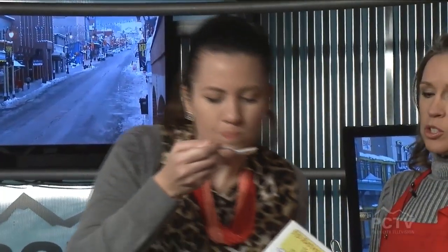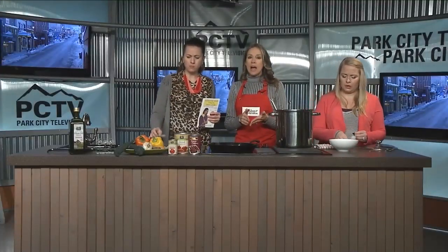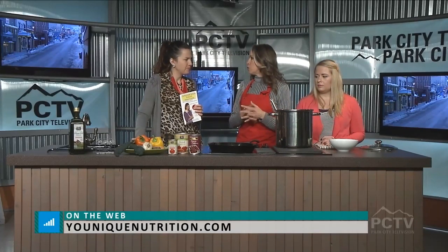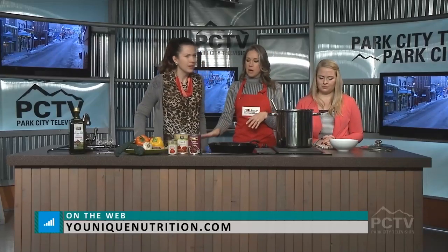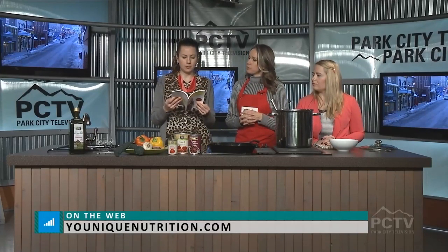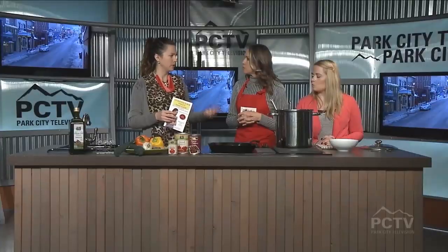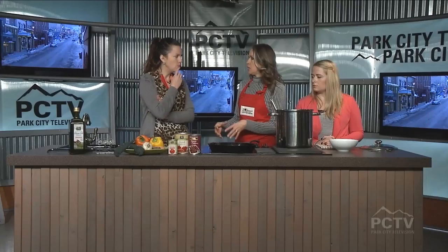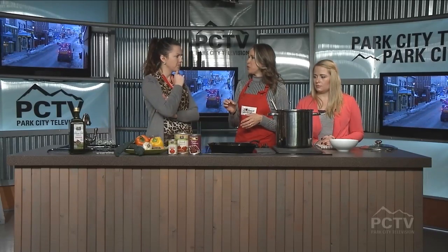You can go to my website, YouniqueNutrition.com — that's Y-O-U-N-I-Q-U-E. The link that's up is Healthy Habits Wellness Center, which is my parent company, and you can get to YouniqueNutrition from there as well. I have my recipe on my blog, as well as an entire article about the importance of winter foods. The book teaches you how to sauté, roast, and even make hummus. You can also get in touch with me personally for coaching — eating the right foods can literally change your whole life, and it's a process you don't have to do overnight.